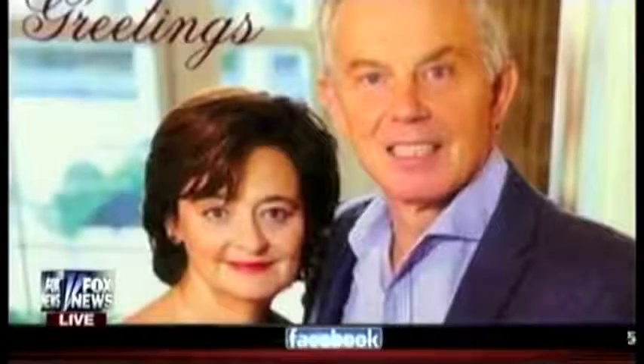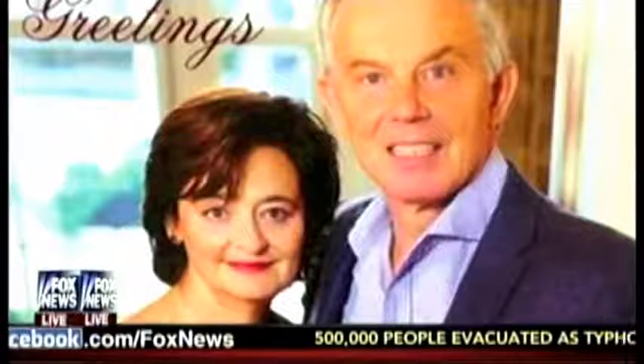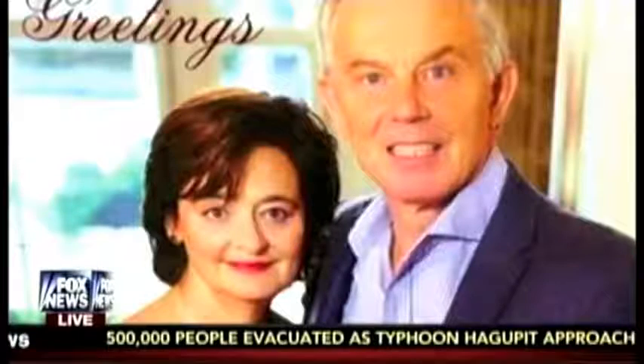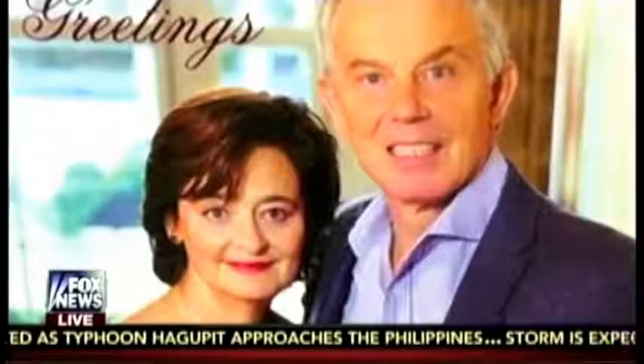Thanks so much for spending your weekend with us. Did you see former British Prime Minister Tony Blair's Christmas card photo this week? The picture has gone viral with people calling it menacingly odd, fabulously awkward, and even creepy. Here with tips so your family Christmas card doesn't become the fodder of social media: Matt Sweetwood, president of Unique Photo.